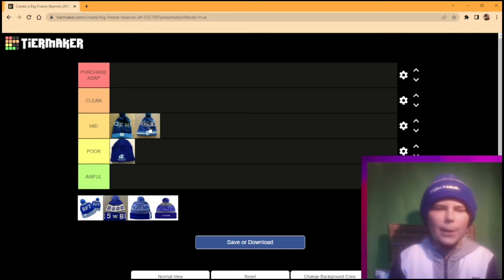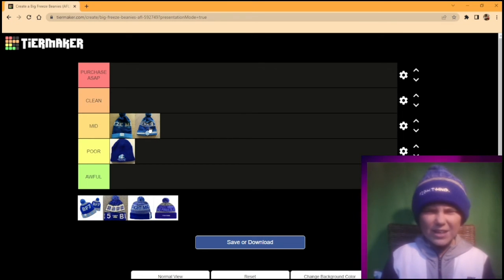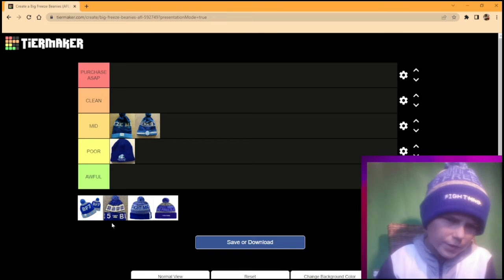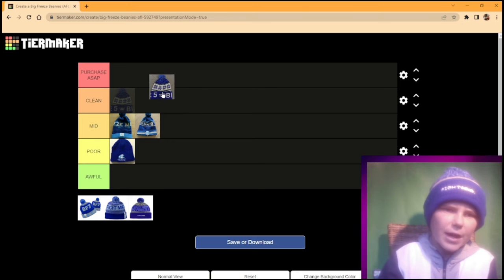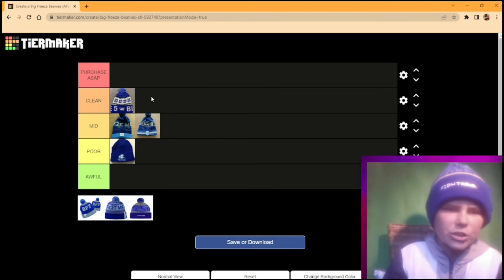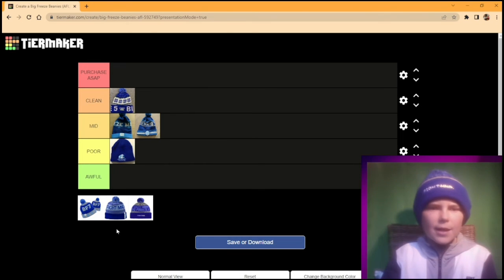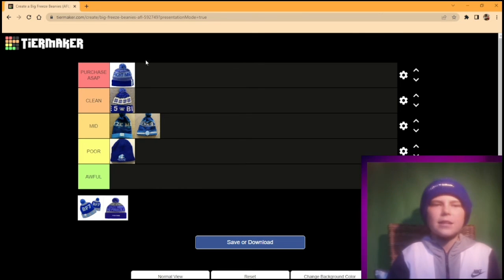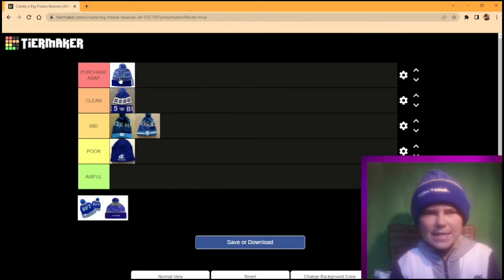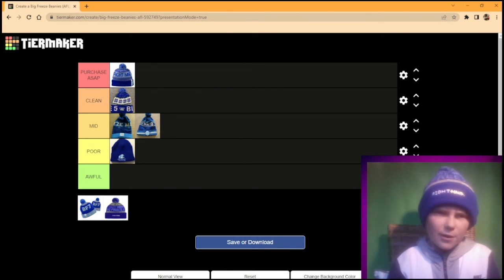The Big Freeze 5 is actually a really nice one. Look at that — it's a good beanie right there. I'll put that in clean. I wouldn't purchase it ASAP, but it's still good. Now the Big Freeze 6: purchase ASAP. That is a great beanie. Loving that Big Freeze beanie a lot.